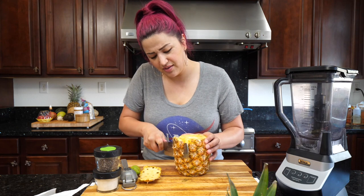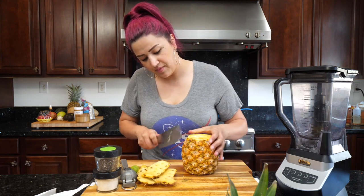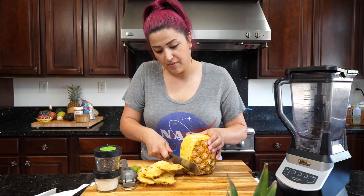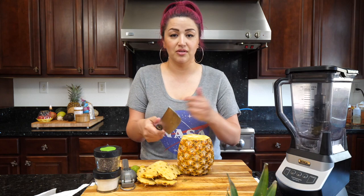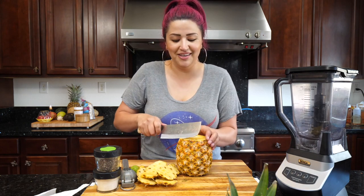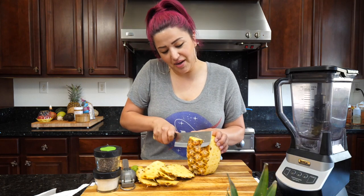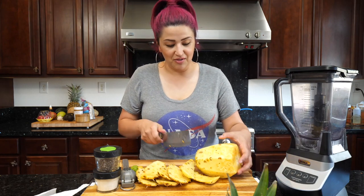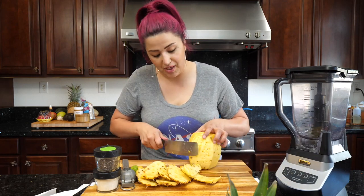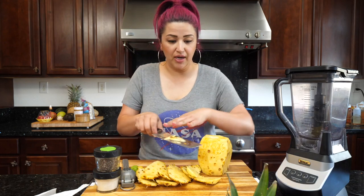I'll kind of just start cutting around. I have one of those nice coring pineapple utensils and I really like it, but today I'm going to show you guys how I cut it. For the upcoming videos, I'll show you guys how to use the pineapple corer because pineapple will definitely be in our aguas again. I love pineapple.